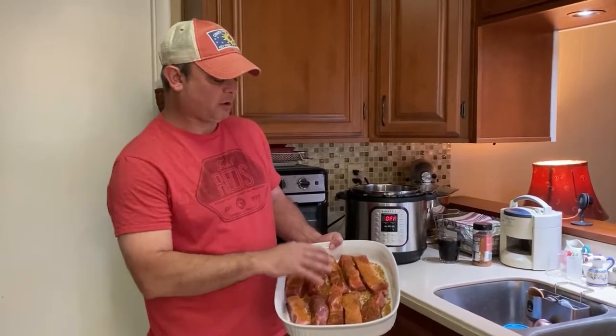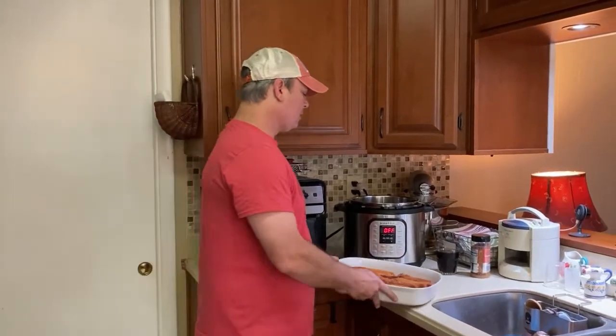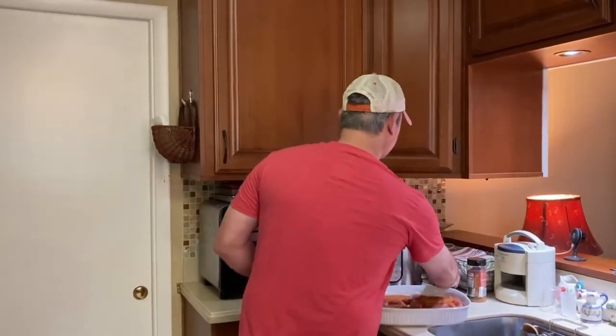I'm going to go ahead and dust both sides with some dry rub, and then we'll show you the next step. Alright, so I've dusted my ribs on all sides with my dry rub. Now I'm going to take a cup of Coke.